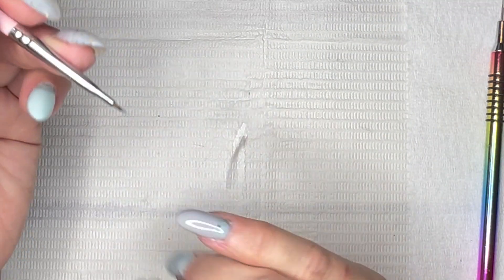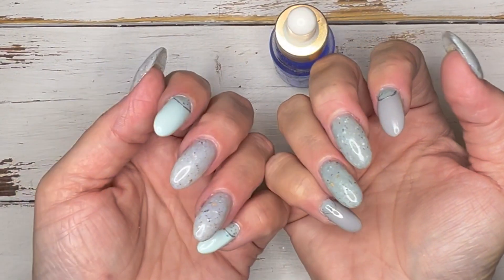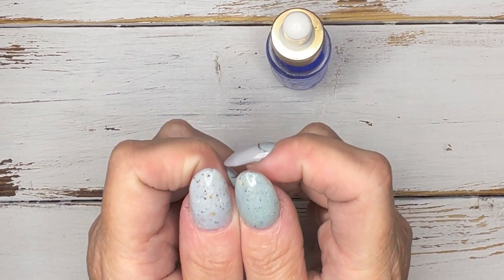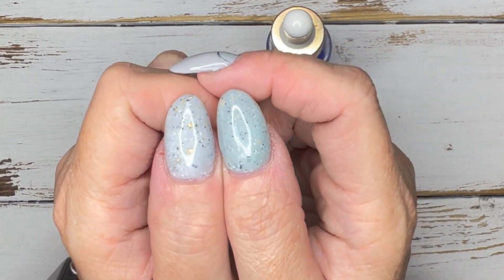I'm going to cure that, do the silver accent, base, and top, and we will be done. Well, that's going to do it for this video. I hope you like it. These do look kind of similar on camera — you can see a subtle difference in person: more blue, more gray. I'm really in love with the terrazzo stone look. That's very popular right now and I love these colors.